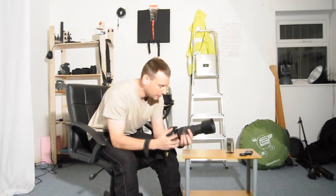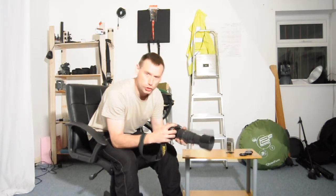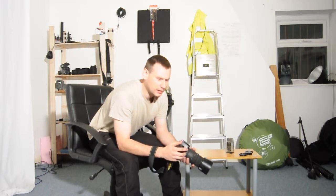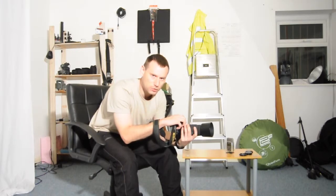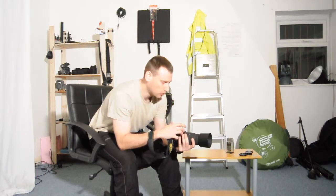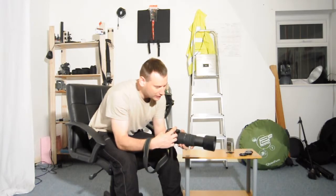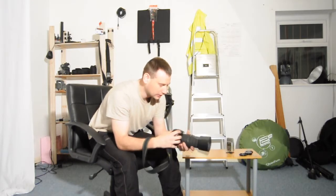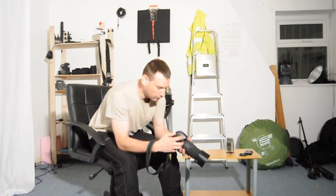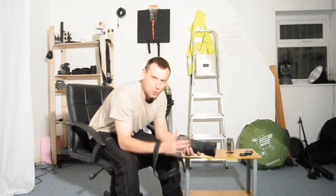In front of me I have the Sigma 70mm to 300mm DG. We've all heard that saying that you shouldn't shoot handheld on the 60th of a second because you'll get the dreaded camera shake. With tele-zoom lenses there's a rule, and that rule is that you've always got to shoot your shutter speed faster than your focal length.